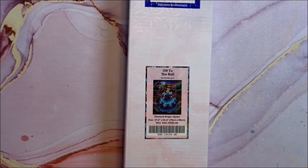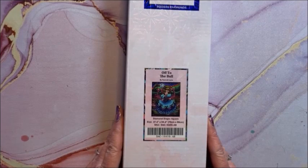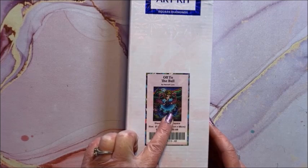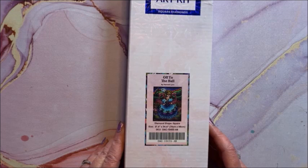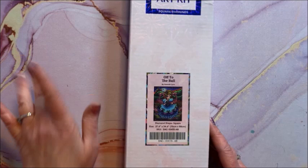I'm not going to show all the ones I've already done, but I thought I would show you this one because I just started it. This is a big one called Off to the Ball — we have like a Cinderella in this gorgeous gown. It is a square and it is 70 by 88.